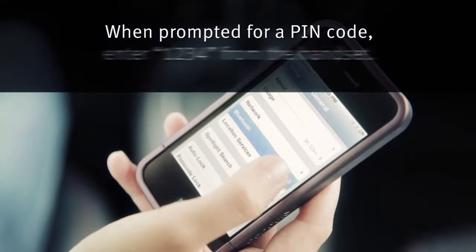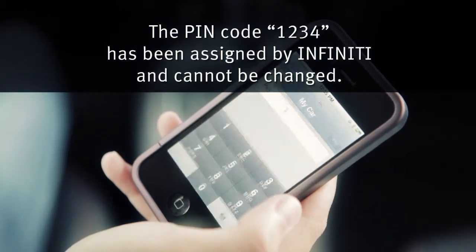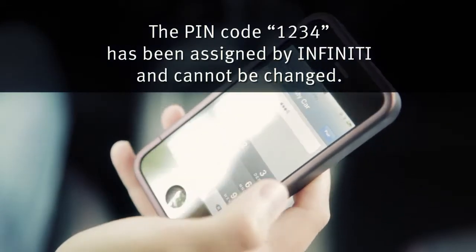When prompted for a pin code, enter 1234 from the handset. The pin code 1234 has been assigned by Infinity and cannot be changed.